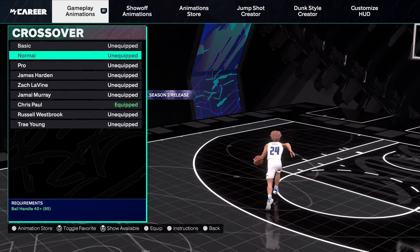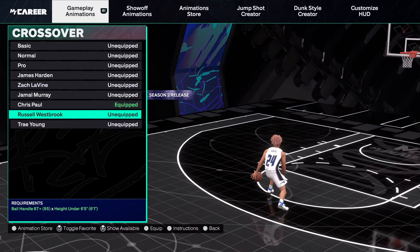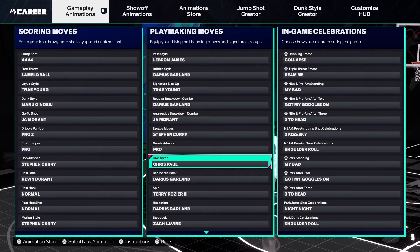Chris Paul cross — easily the best one, that's really easily it. Westbrook's is pretty cool too — his crossover was glitchy back in 2K23 as well.